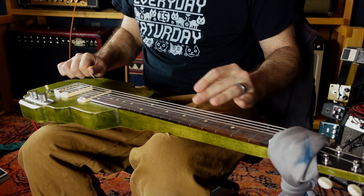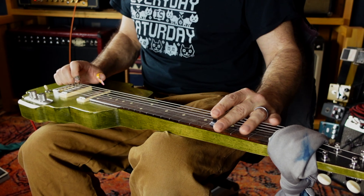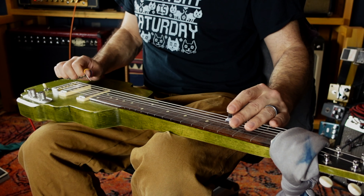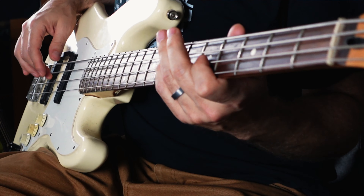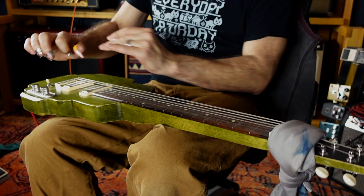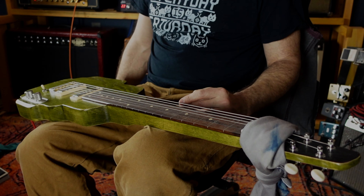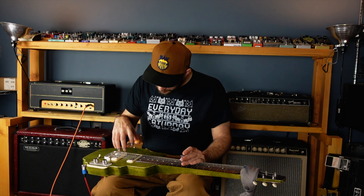This is a production of the U.S. Department of State. All right, welcome. We are doing it. We're doing the YouTube thing. I don't know what's going to happen. I don't know what this is going to end up being. We're going to start with lap steel.